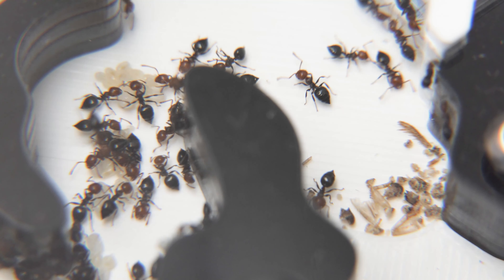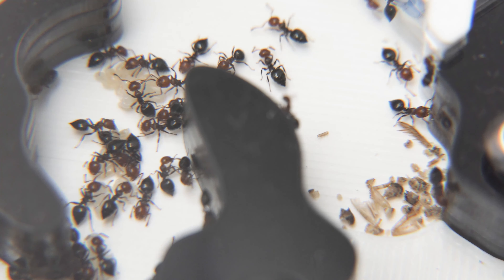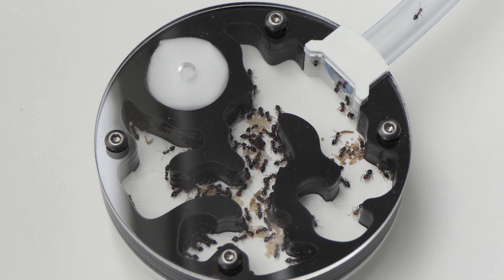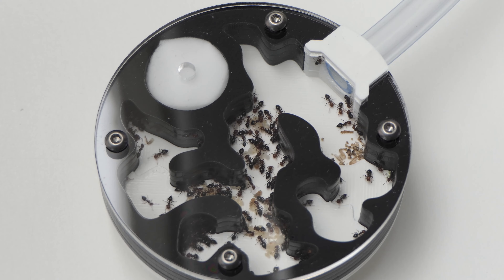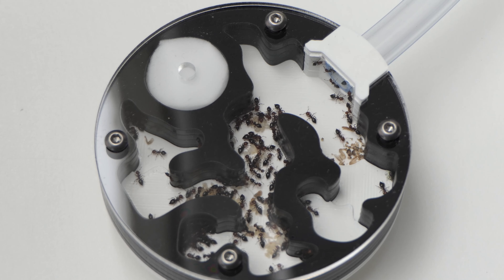Shall we set a goal? Let me know in the comments if you have Crematogaster scutellaris as well. Do you like the species and what is your funniest story with them? Let me know in the comments — I read them all and love doing it. Thank you for watching this video. Please subscribe to stay updated about the progress of this colony. See you in the next video, bye!